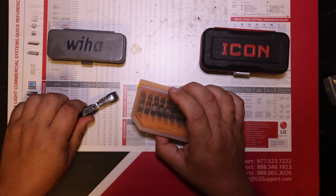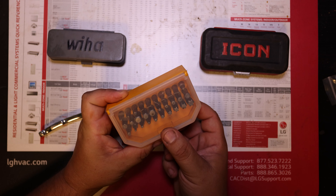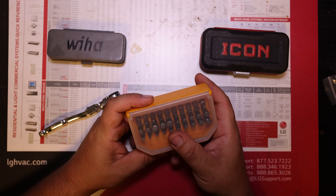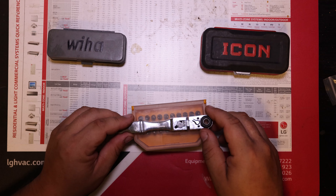It comes with this bit case — I think they changed it up now, it's like three individual little rails that hold them as opposed to this little case, but it comes with the same bits. It also comes with a quarter inch drive adapter; they're just in my truck.